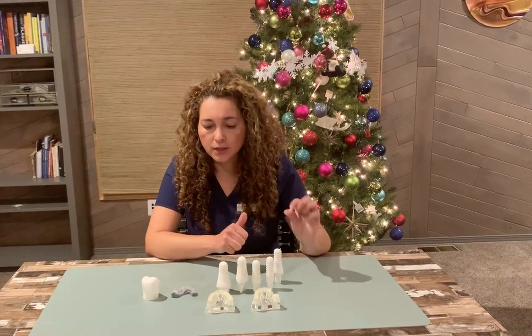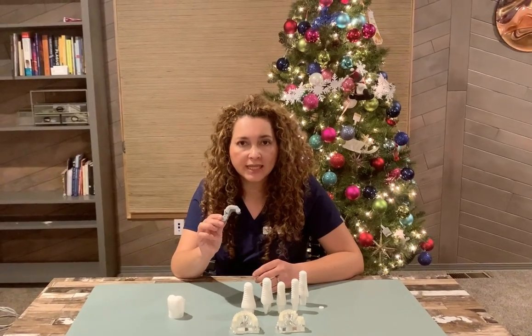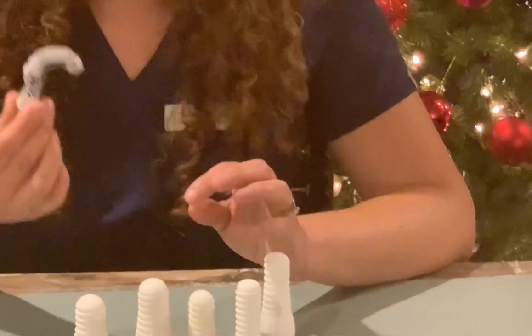Then, when you find out that it's good, we're going to take some digital impressions with our Seren machine to fabricate a surgical guide. This is going to help us in the surgery to be more precise and more accurate with the drilling.